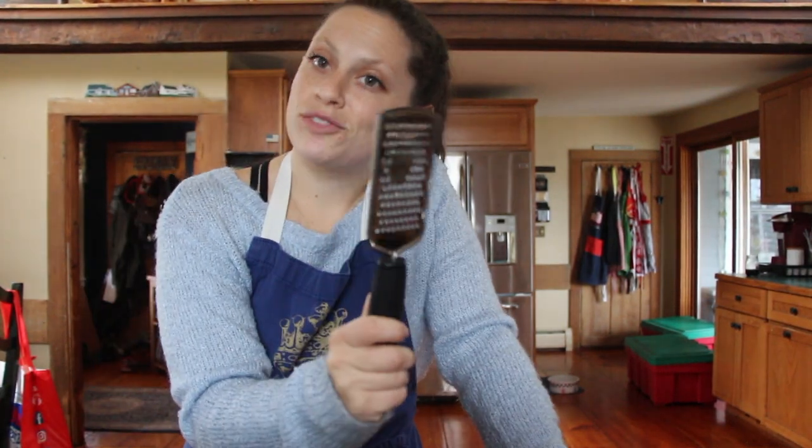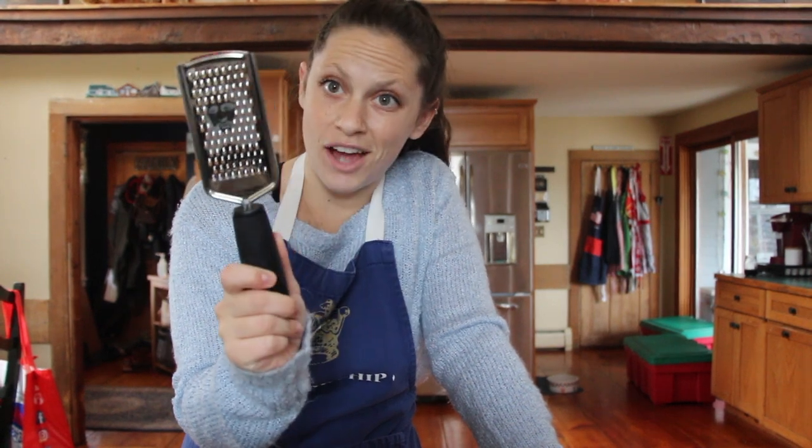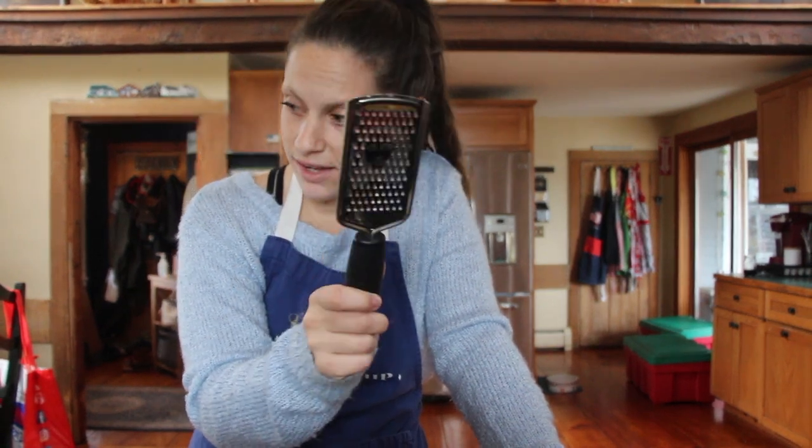The grater that we have to work with — I'm going to be honest with you — it's not the best. It's going to take us a while to use it. It's actually the worst. We're going to use it anyway, because this is what we have, and we'll show you how to make these lockies.